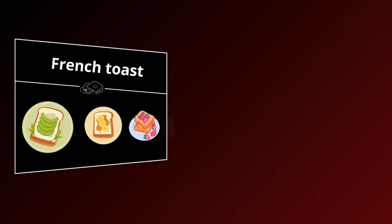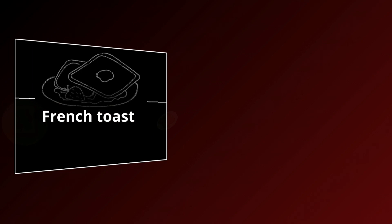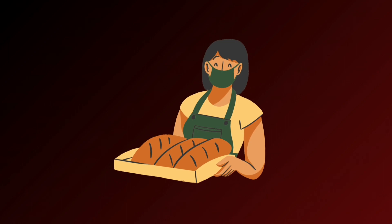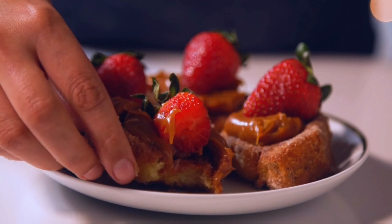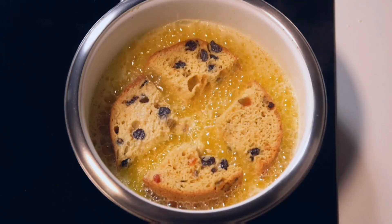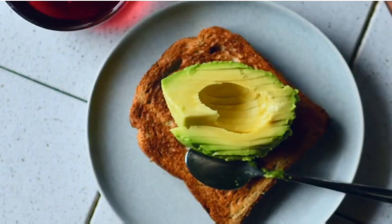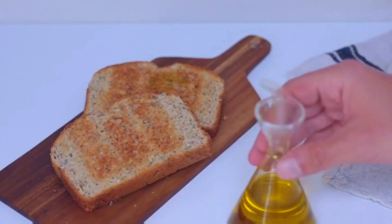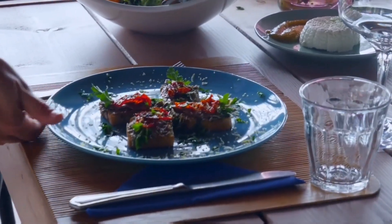Welcome to a culinary expedition like no other. Today we're diving into the enchanting world of French toast mastery. If you've ever yearned for a breakfast dish that seamlessly combines simplicity with decadence, you're in for a treat. In this video, we'll unravel the secrets behind crafting the perfect French toast, ensuring every bite is a symphony of flavors. From whisking the magical ingredients to serving with flair, join us as we embark on a journey to create a classic, quick, and easy French toast recipe that will elevate your breakfast game. Without further ado, let's step into the kitchen and unlock the art of French toast mastery together.